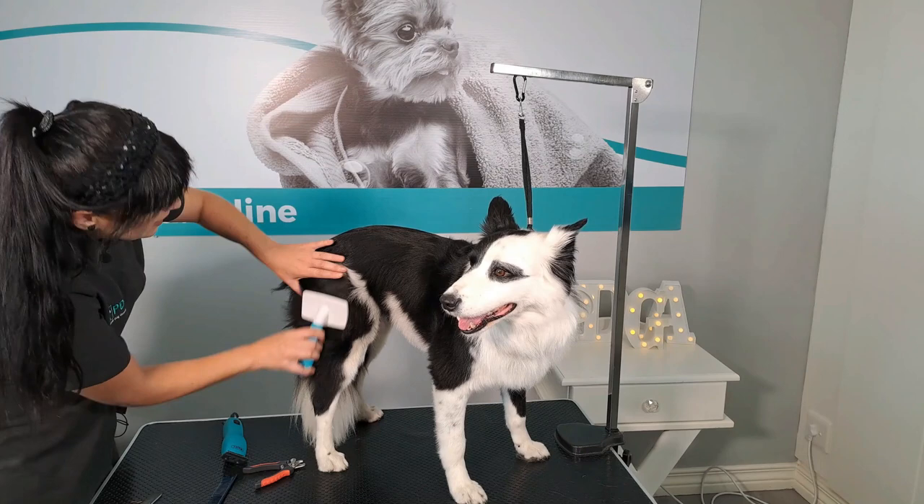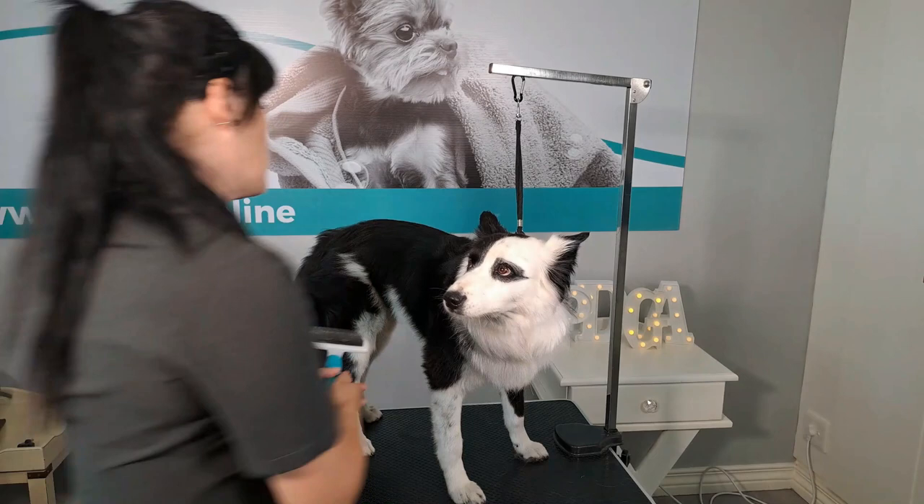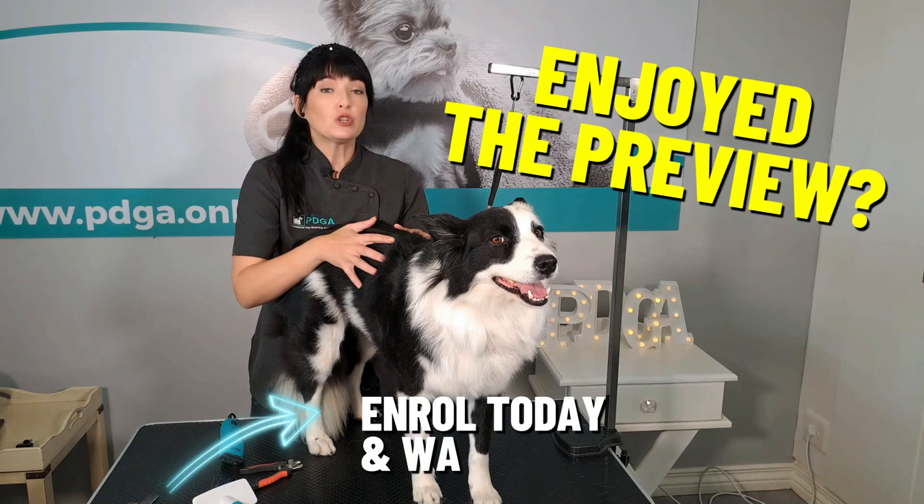I am using my slicker brush to apply this method. Back brushing can also be applied to remove debris or any knots or tangles. To remove loose, dead hair, another tip is to use your high-velocity dryer to blow over the coat to remove the loose, dead hair, debris, and so on.